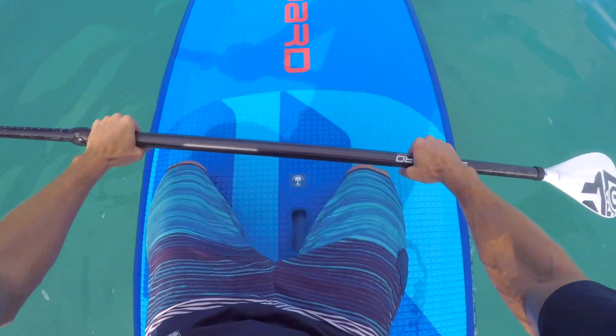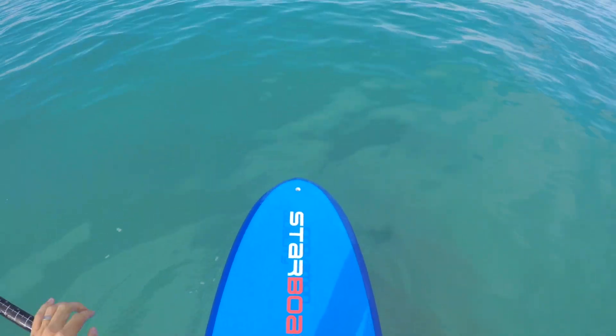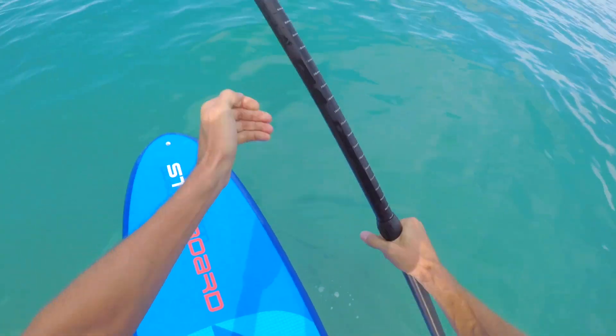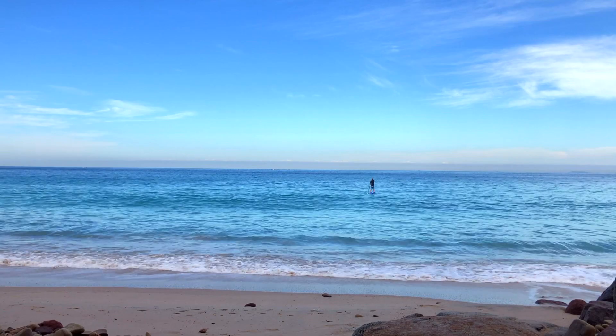When you're ready to stand up, simply put your paddle down on the board with both hands to ensure you have a firm foundation. Put your right foot down, then your left foot, and slowly stand up until you're fully balanced. Then you're free to paddle and enjoy the amazing scenery around you. I hope you enjoyed that tutorial — hopefully it gets you started on your amazing SUP adventure. Don't forget to like and subscribe, and we'll catch you guys next time.